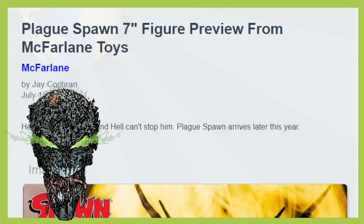We're gonna go ahead and check out the very small description of what we've got going on here, and we've got one quick teaser image. Let's dive right on in, shall we? We've got Plague Spawn's 7-inch figure preview from McFarlane Toys. Because hell doesn't want him, and hell can't stop him. Plague Spawn arrives later this year. That's literally the description we got.